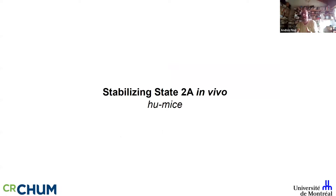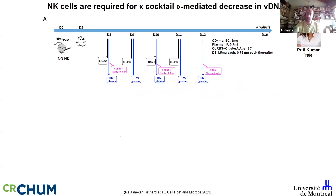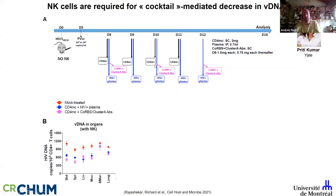Does it work in vivo? We teamed up with Priti Kumar at Yale, who has amazing humanized mice with functional human NK cells — human NK cells because of the human IL-15 knock-in. We asked what happened when we add our cocktail and whether it affects the total HIV DNA, which is not the best surrogate measure of the reservoir, but we'll come back to that.